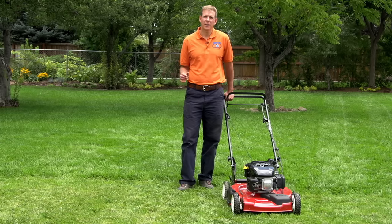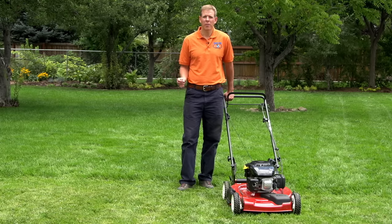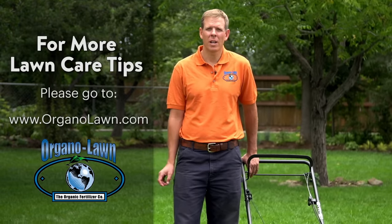We covered a lot of different aspects of how to properly mow the lawn. If you take one tip away from this video, it should be that mowing the lawn at three inches or taller is extremely important for the health of the lawn. To watch more videos about lawn care tips, please visit OrganoLawn.com.